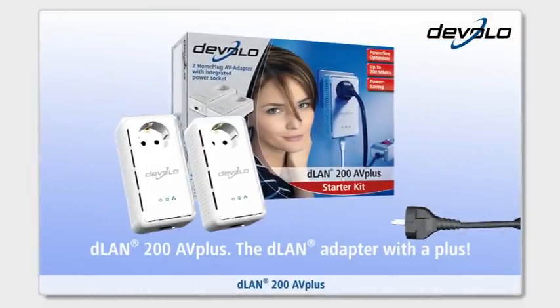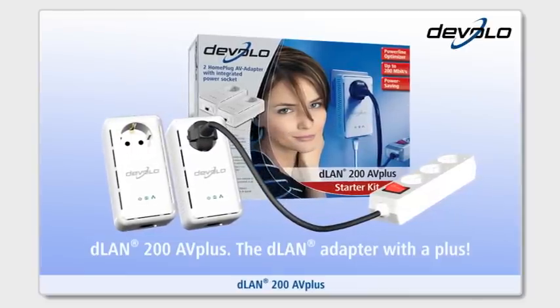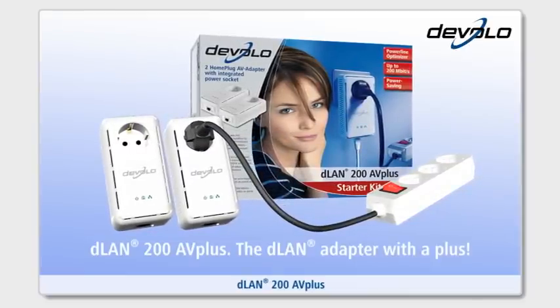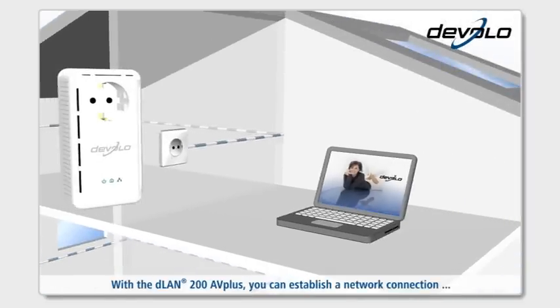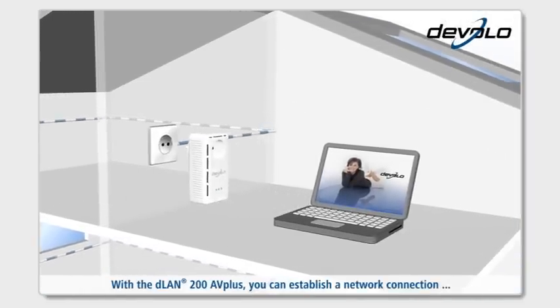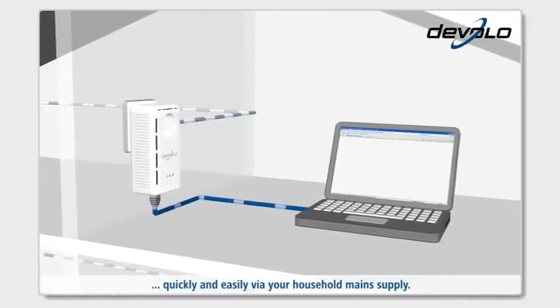D-Lan 200AV+, the D-Lan adapter with a plus. With the D-Lan 200AV+, you can establish a network connection quickly and easily via your household mains supply.